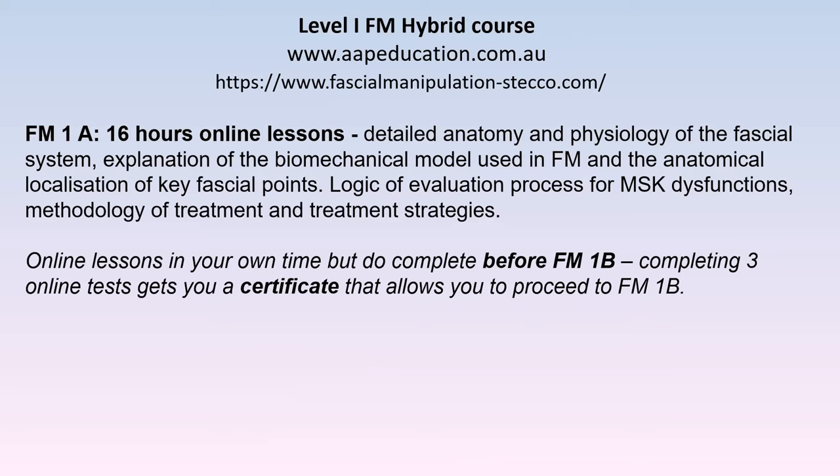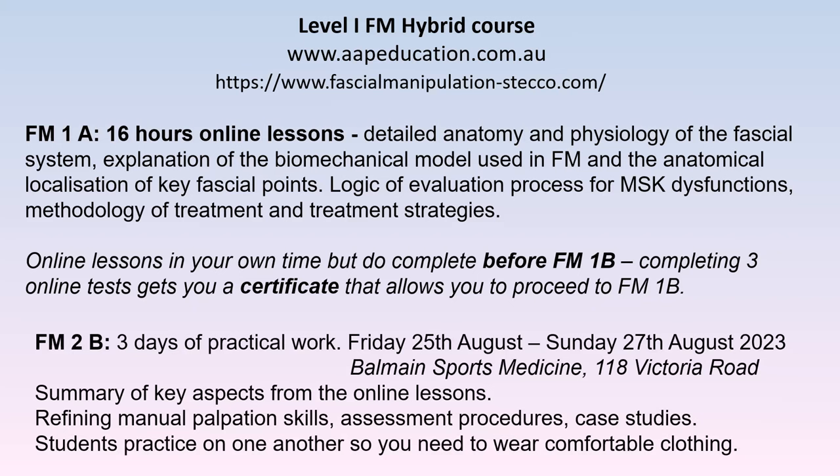I want to underline the fact that you get 16 hours of online lessons when you sign up — lots of details on anatomy and physiology, far more than I'll be able to cover in the next 45 minutes. You go through clinical reasoning processes for fascial manipulation, how to treat, treatment strategies, and you also learn the location of the key fascial points taught on Level One. You need to go through those 16 hours before you start the 1b practical part, which will be running this year at Balmain Sports Medicine Centre, Victoria Road, just on the outskirts of the centre of Sydney.